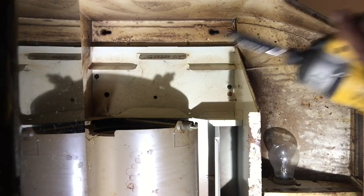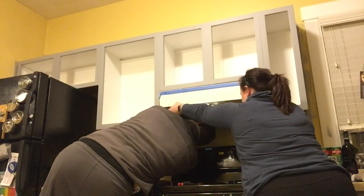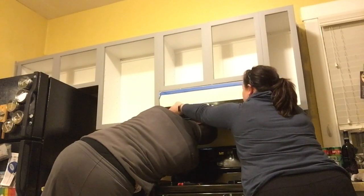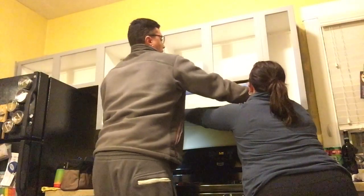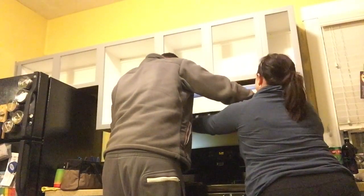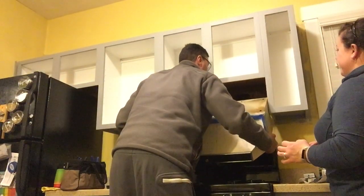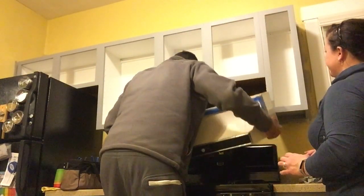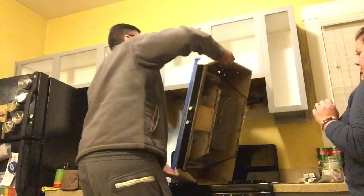We'll go ahead and get these screws out. The old unit is not as heavy as a newer unit because there's no microwave inside it. When you get to the last two screws, I recommend having somebody help hold it so it does not fall on your head. Now that all the screws are off, let's go ahead and pull it down. We want to be careful because we still have those wires that need to come out the back, so we slowly pull it down and pull our wires out the back — that's why we had them covered, so we don't touch them while taking the unit out.